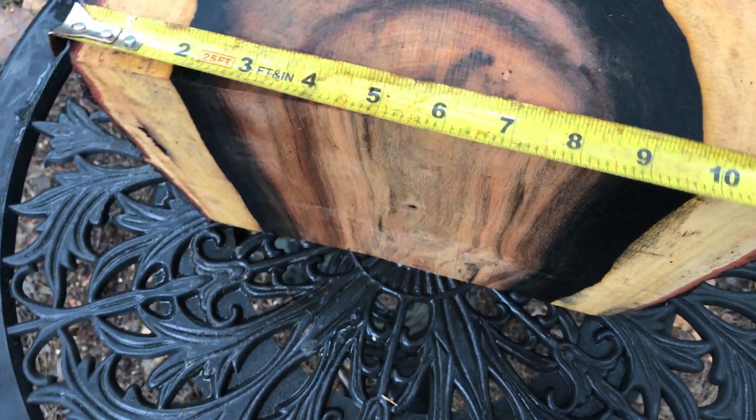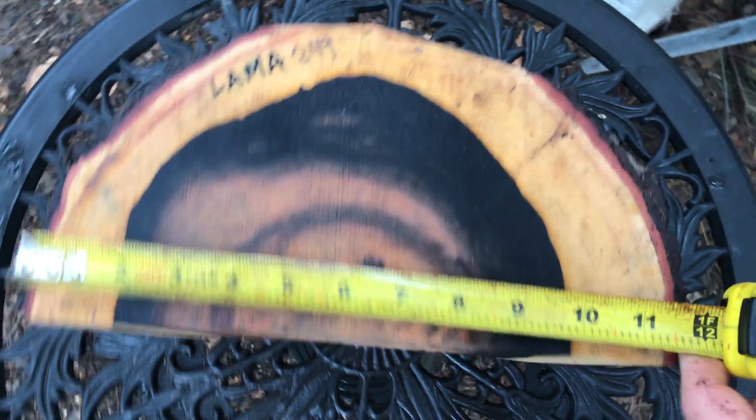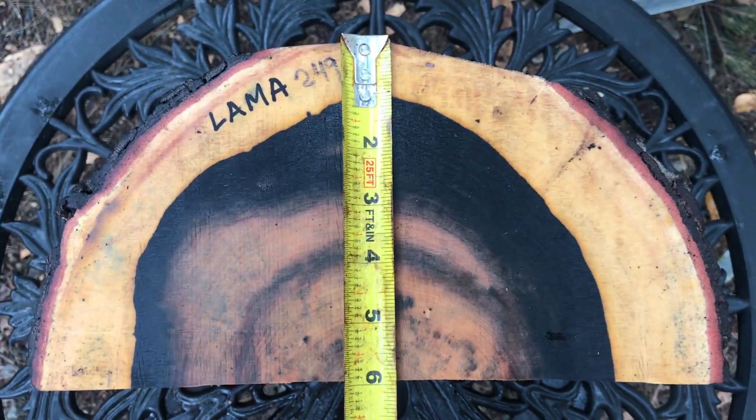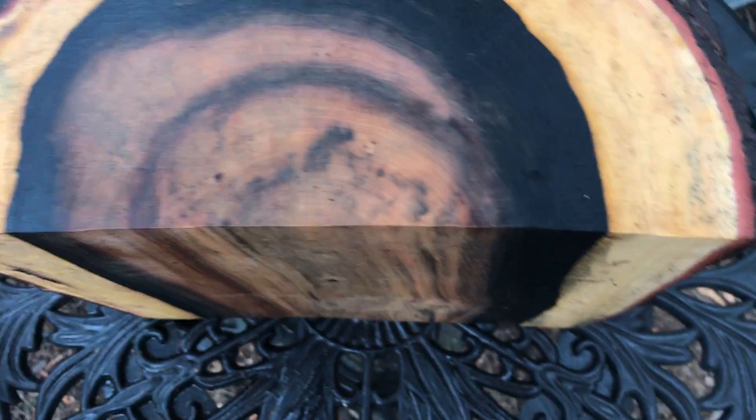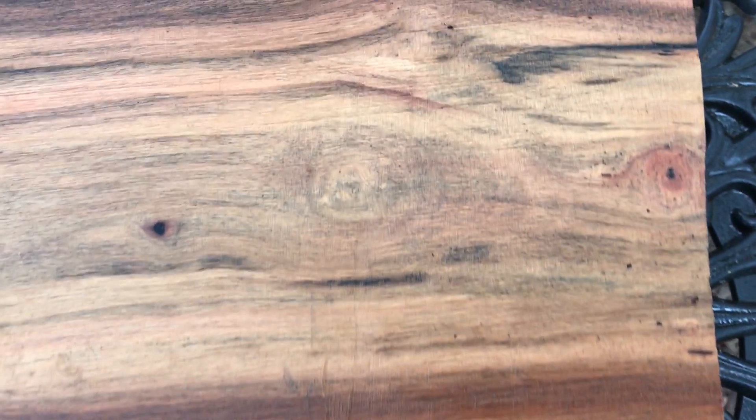Across the top you're looking at better than 11 and a half inches with the bark on it, and this is going to be six inches — it's going to fit in that box. I'm going to lay this down so you can see the green in this. This is really gorgeous wood, really beautiful, has all kinds of different color in it, and has tight grain.